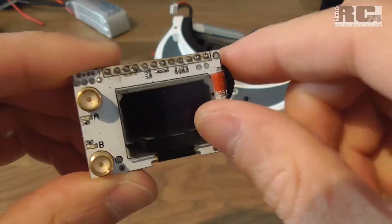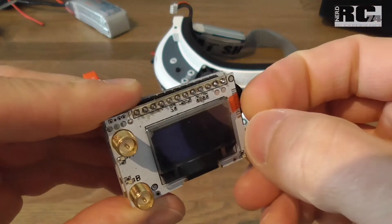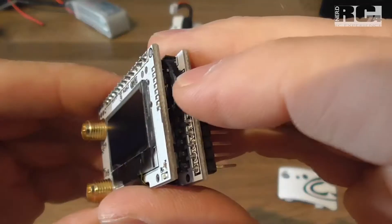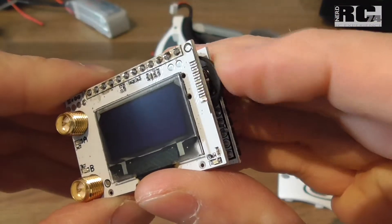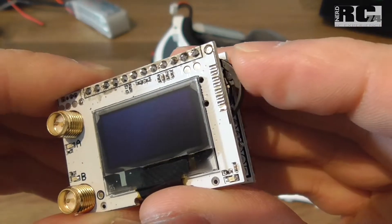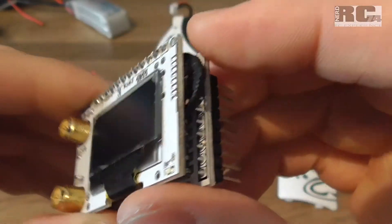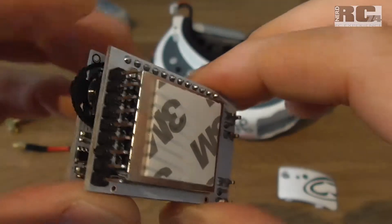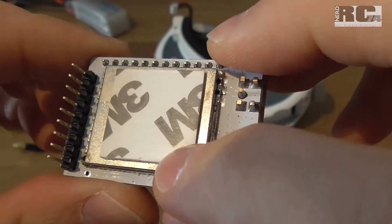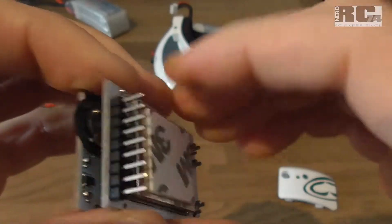We have an OLED display for a nice view, also in bright sunlight — we'll see how well it works. There's a switch which lets you go through the menu, switch channels and frequency bands, and access all the functions.